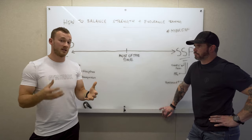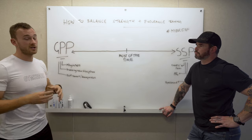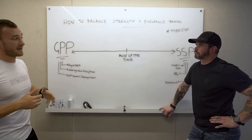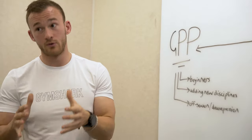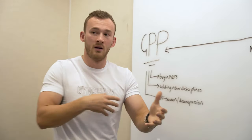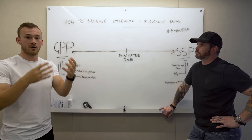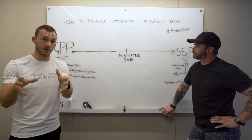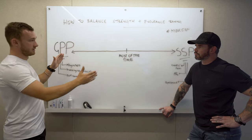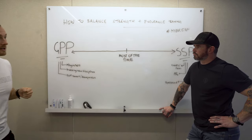What we do is sit somewhere in the middle, always trying to develop ourselves across energy systems with the ability to specialize towards an event or a race. For more experienced athletes, the sport-specific stuff becomes more relevant because they can hold on to the general physical base they've developed. For example, my squat will probably never drop below 180 kilos unless I take six months off, because I've been squatting for almost 11 to 12 years.